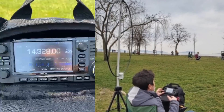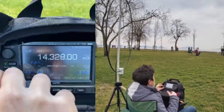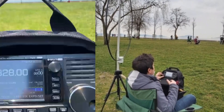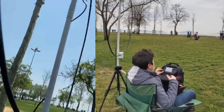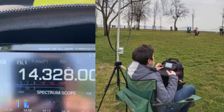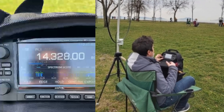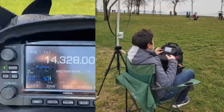Tango Alpha 2 India Golf Sierra, OM Zero Echo Tango — Sami, I copy you. Signal report from my base antenna at 100 watts: 4x2, 4x3. QSL.